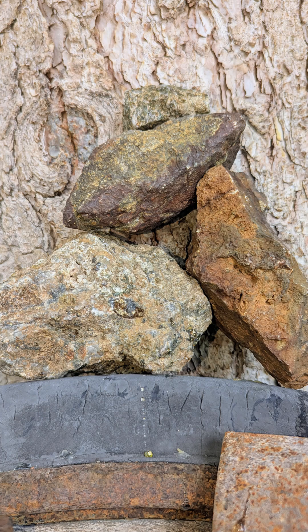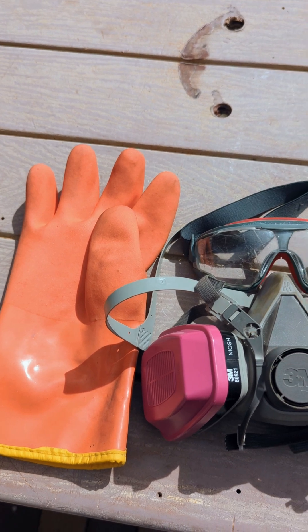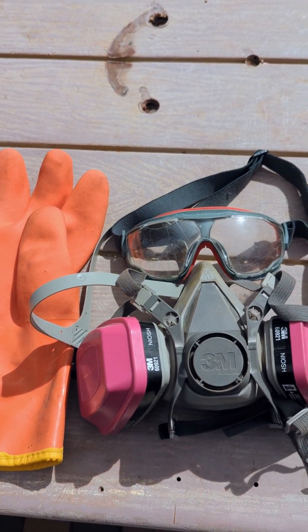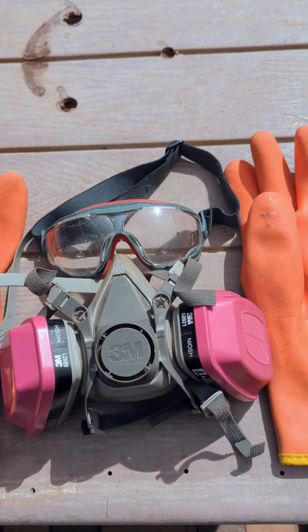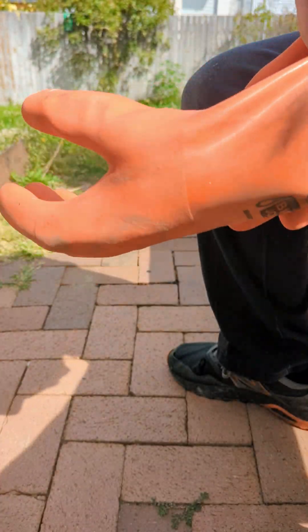Warning, the following procedures require the use of personal protective equipment. Please use caution while working with chemicals. Welcome to the 50-50 Fizzler episode.